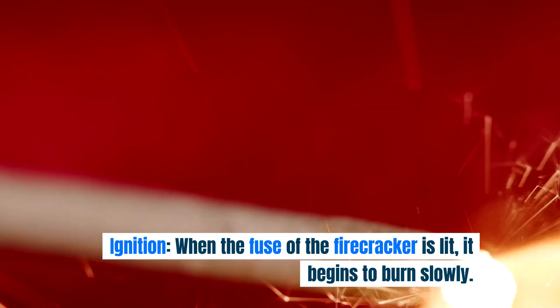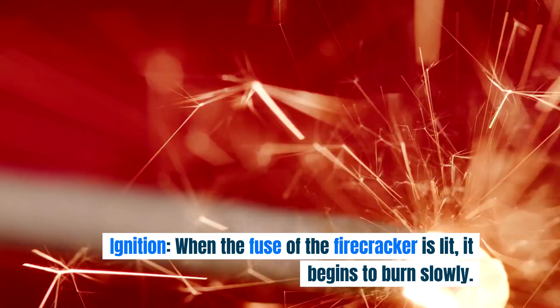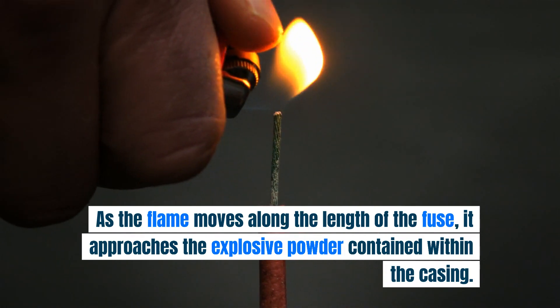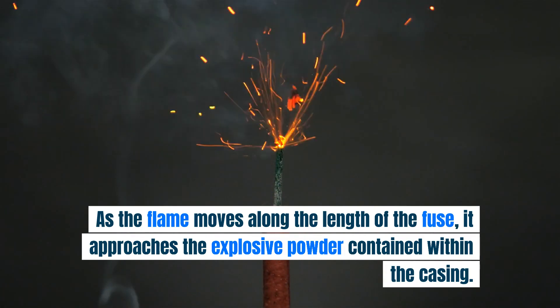Ignition: when the fuse of the firecracker is lit, it begins to burn slowly. As the flame moves along the length of the fuse, it approaches the explosive powder contained within the casing.